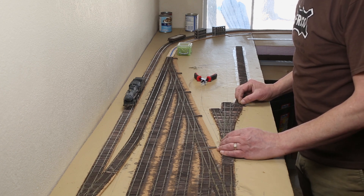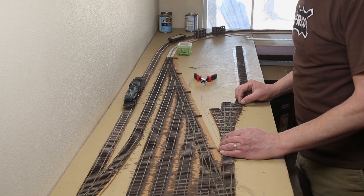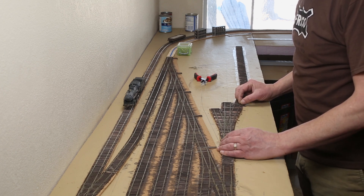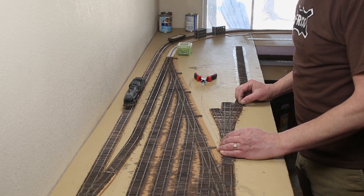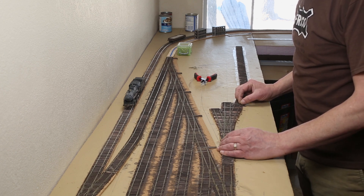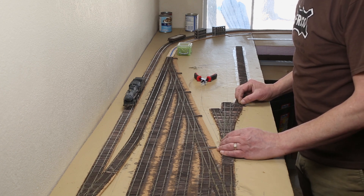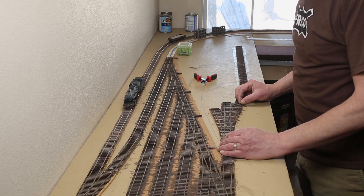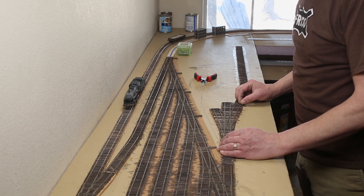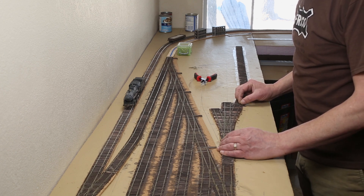Looking good. Now I'm going to wire up the programming tracks. I'll be using some terminal blocks like I did for the mainline, and I'll be using yellow and blue color coding for my programming track. I'll eventually add a physical switch to change the programming track back and forth, but for now I'm just going to hardwire it in.